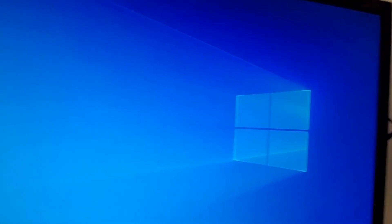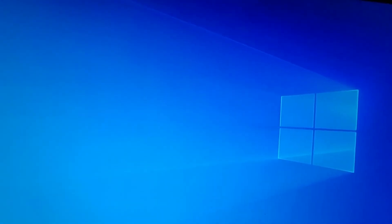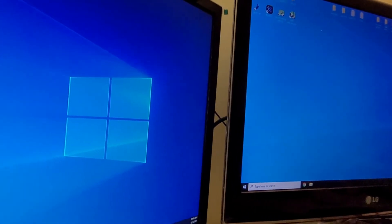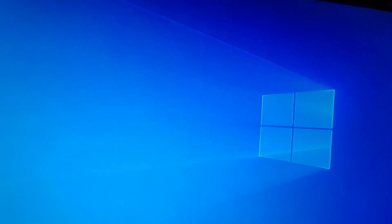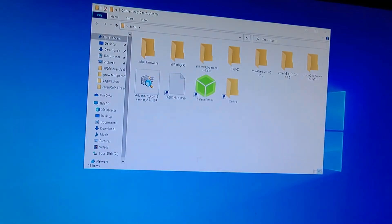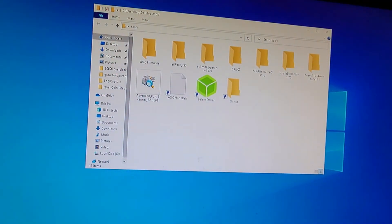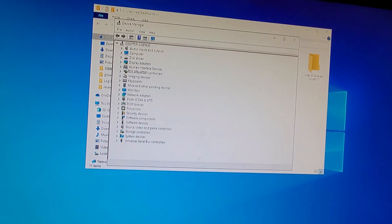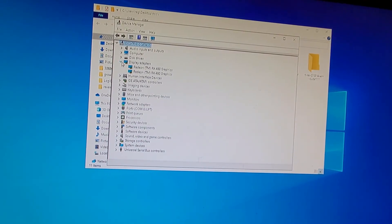Alright, so it booted up. But as you can see, there's nothing on the screen because the other monitor actually turned on — and there it is over there. I'm going to swing you back and bring up the device manager real quick. As you can see, they are both listed now. They don't have the little exclamation point.